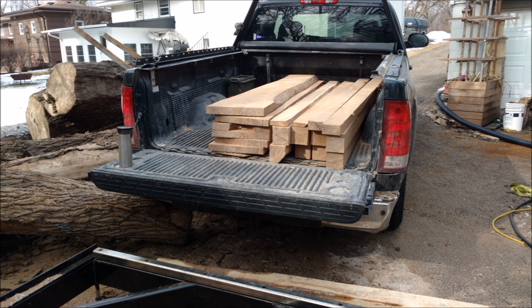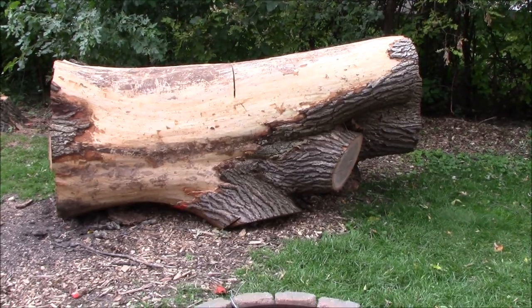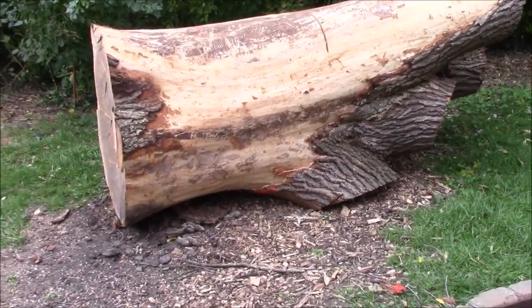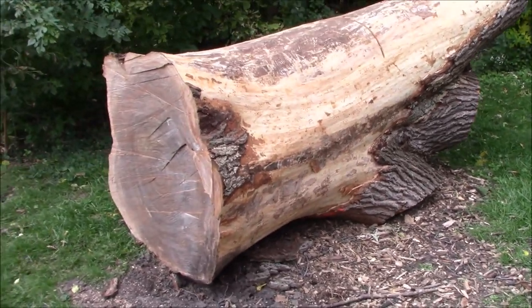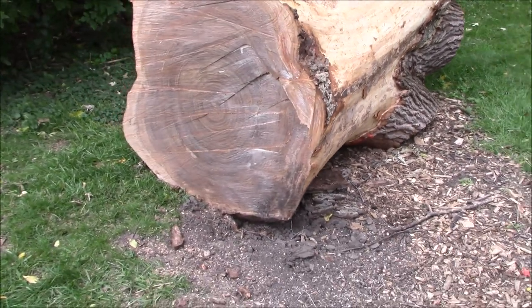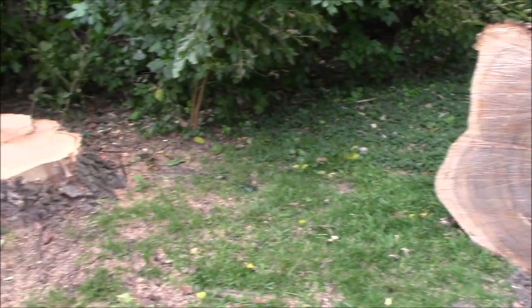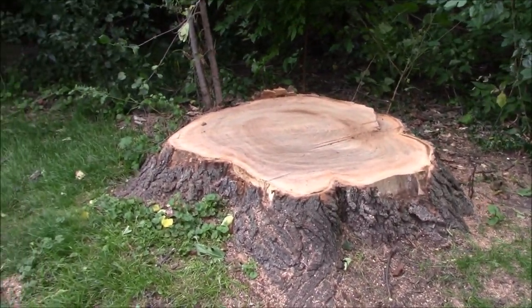We also have the main trunk, which was about 44 inches by nine and a half feet. Hopefully we can get some live edge out of that and get it cut up into slabs in the coming months, then get it dried. Maybe in a year to a year and a half, once it's nice and dry, we can start making some furniture. Till next time, thanks.